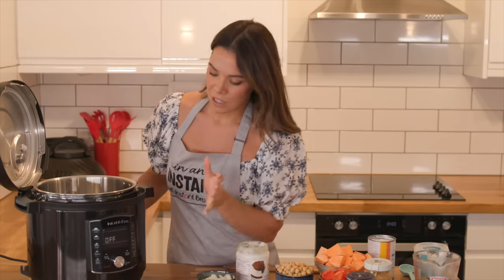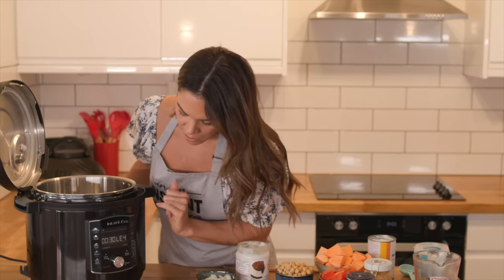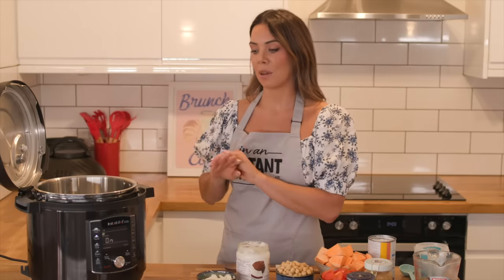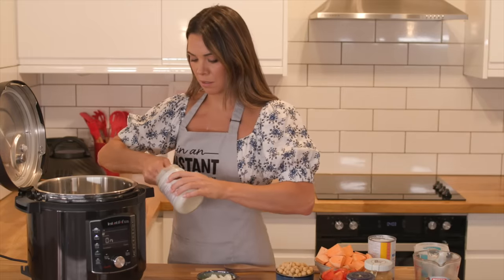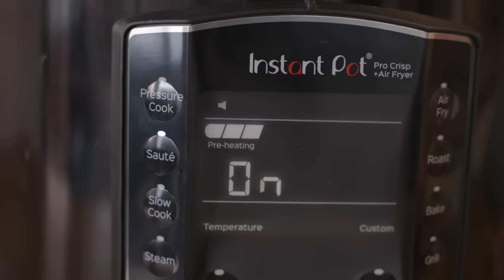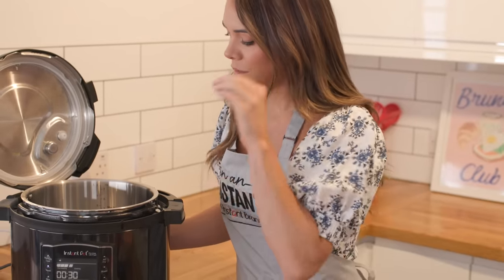First, select your sauté function. You don't need to worry about the time, and I'm happy with that temperature, so just click start. One of the beauties of the Instant Pot is that you can do everything in one pot. I'm going to grab my oil and put a tablespoon straight into the pot.